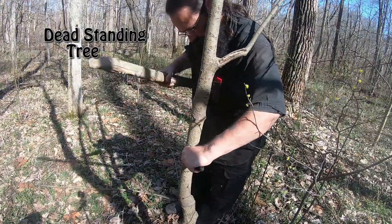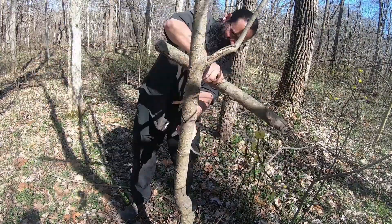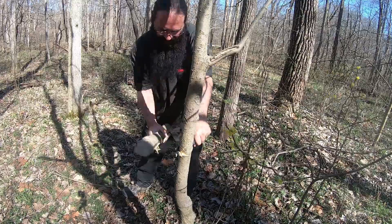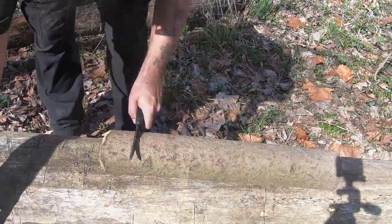This knife has a Scandinavian grind. Combined with a blade thickness of an eighth of an inch, or 3.2mm, it makes it durable enough to take the place of an axe for small jobs, like taking down two inch diameter trees for a shelter, or making wooden tools.